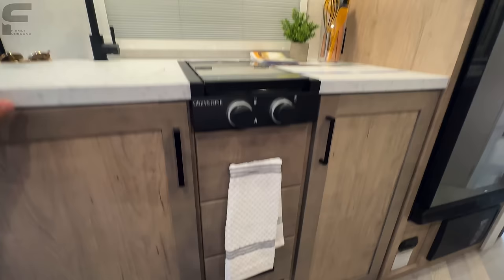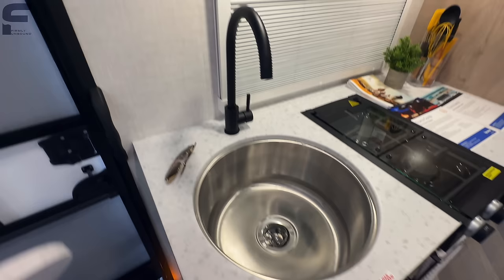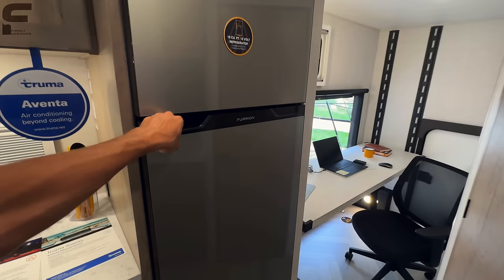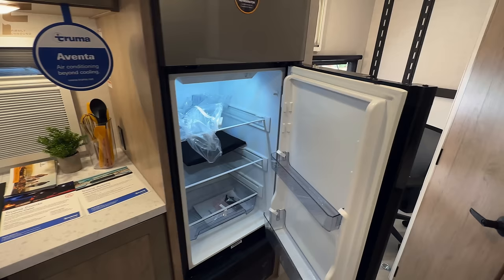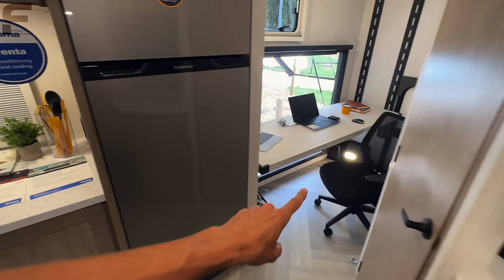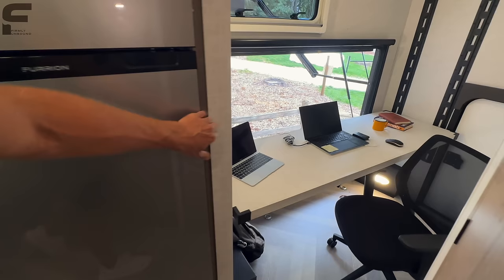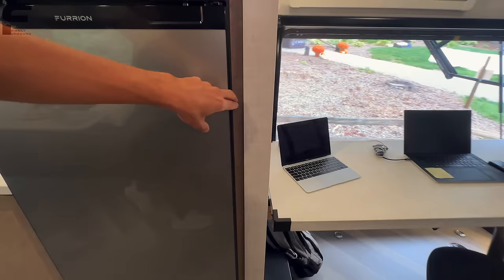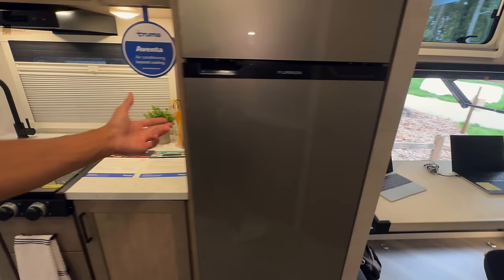You have a massive circular stainless steel sink with a black faucet that looks really great, and a window on your campsite side. Coming to the refrigerator — one thing I'd really like to see Ember start doing is going to the new Furion refrigerators that open from both sides. Imagine you're sitting in the office space — there's a Furion refrigerator where you can also open the door from this side, which would make it so much easier to access from that office, rather than having to get up and walk around.